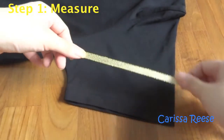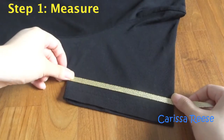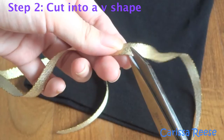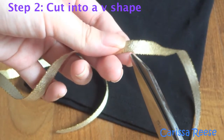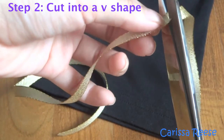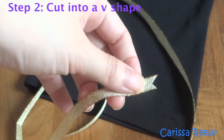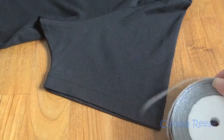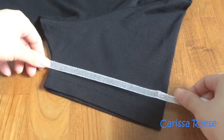Next, taking the ribbon, I measured the circumference of the sleeve. Once you get the desired length, cut the ribbon. I recommend cutting it in a V-shape instead of straight across to prevent the ribbon from fraying. I also recommend cutting it a little bit longer than you need so you can trim off the excess. Remember, if it is too long, you can cut it shorter. But if it is too short, you cannot make it longer.